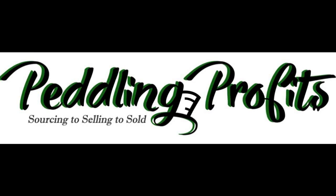Hi, this is Dr. Andria from Pedaling Profit. We're here with J. Moore Blacksmith. He's explaining how he makes a twist in his metal crafts.